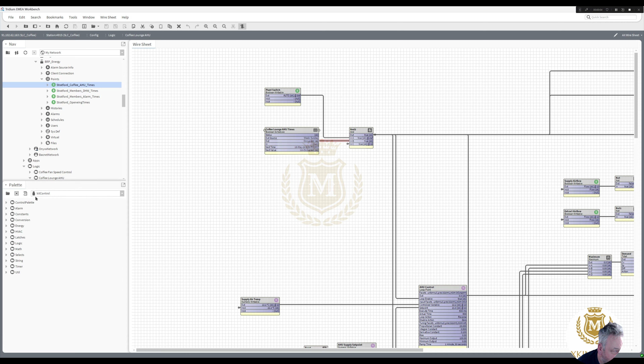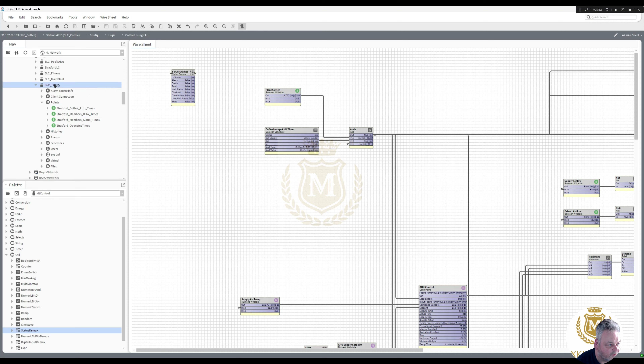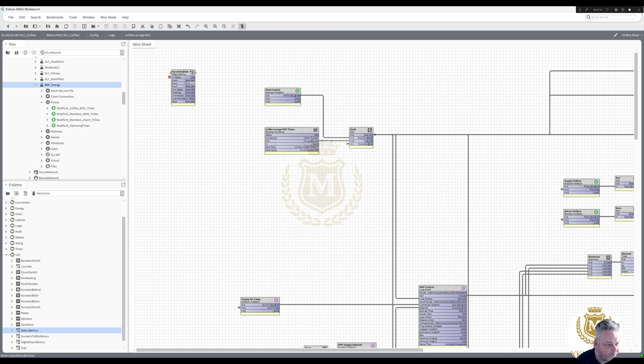I'm going to run Kit Control, open up the Kit Control pallet, and go to Utilities, Status Demux — server enabled. So there's a server enabled, and just pin slots. Open up in Status Link, mark that coffee AHU times. I want the server link to status — so if the server goes down that would be true. So we can take out some of these other pin slots. I'm only interested in if the server goes down — if we go offline, that will go true.